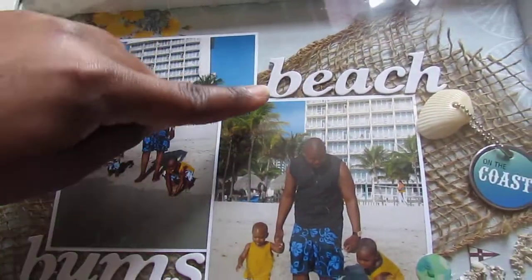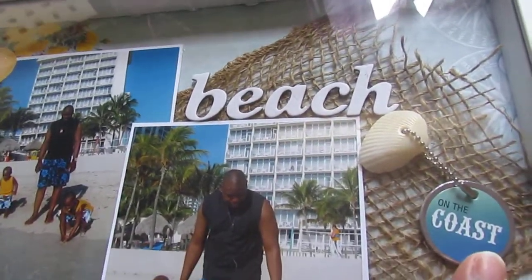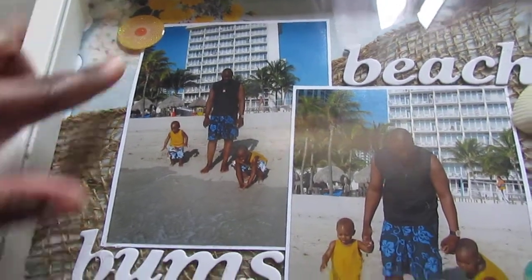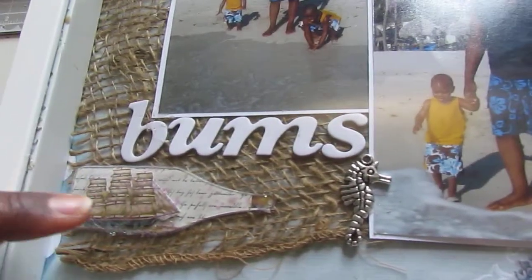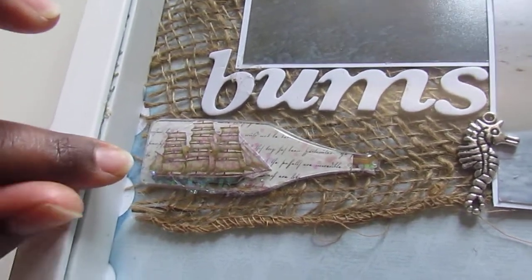The title of the layout is Beach Bums, and then over here this little sticker says 'on the coast' and I have a little sticker up here in the corner. I have a seahorse charm right here, and this bottle sticker is by Cannes Company and it's designed by Tim Coffey.